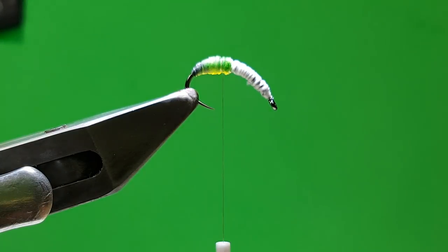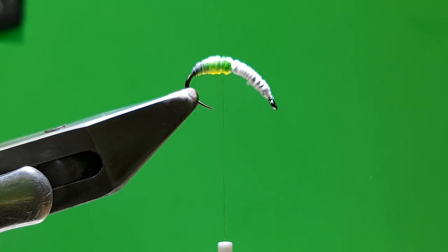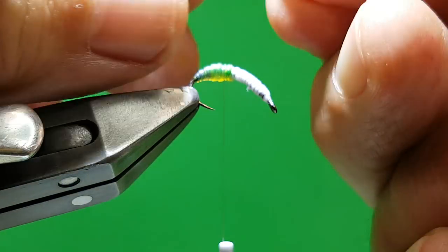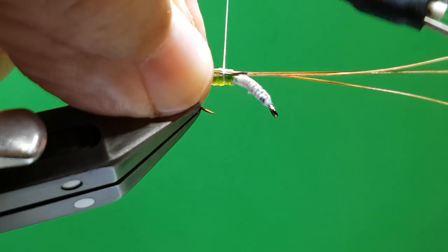You can use partridge or all different things, maybe even rubber, for legs. But this time I'm going to use pheasant tail — these are the fibres here. What you do is you just rip them off down the actual main stem of the feather — like that — and then it gives you the wee feet. I wouldn't say any more than three each side. You want them on the side, angled towards the bottom. Just get them kind of lined up, hold them, offer them up, and do two loose turns.